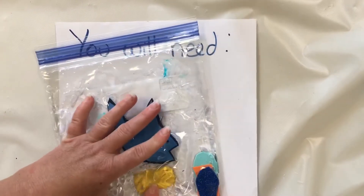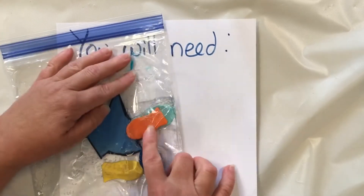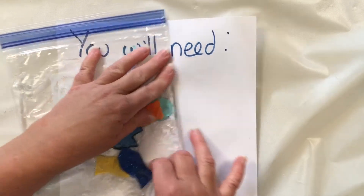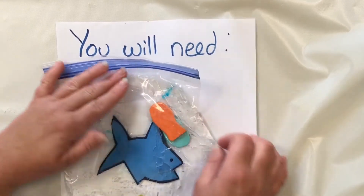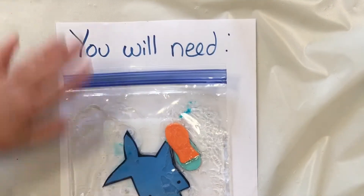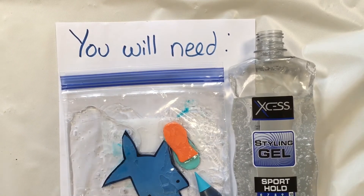Then you can move your fish away from or close to your shark — maybe he's going to eat the fish, or maybe the fish are going to escape and go far away! And that is our fish craft for today — our sensory fish craft. All you need is styling gel, a bag, and some little foam shapes.